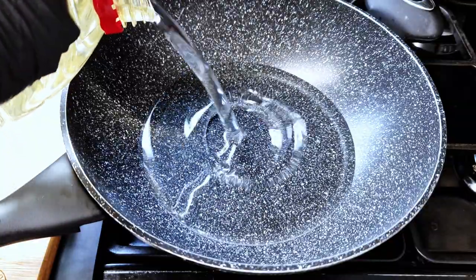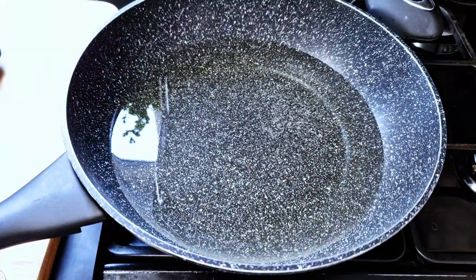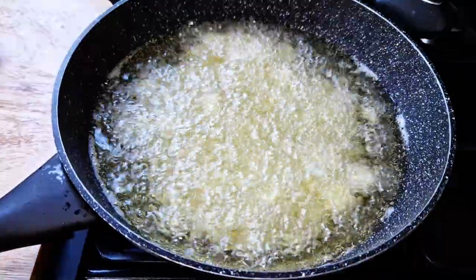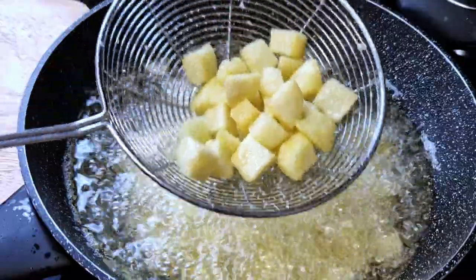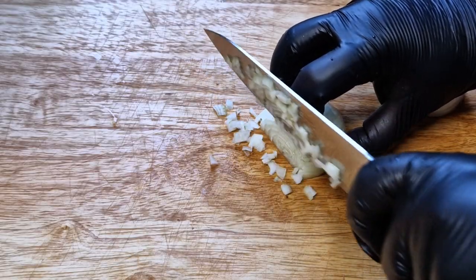In a pot filled with vegetable oil, we fry the potatoes — just make sure you're not overfilling the pot. I just want to create a little bit of crisp on the outside without any browning. This will help create a different texture in the eating experience.